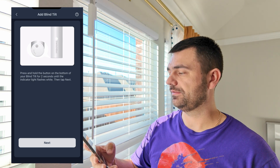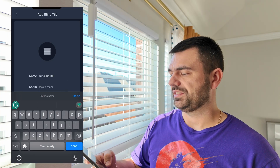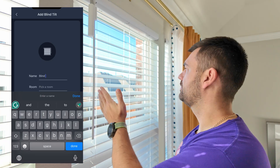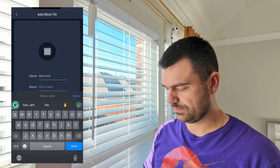The Next button is now active. Select Blind 2 from the list — you can see Blind 1, Blind 2, and Blind 3 — and confirm Blind 2, then hit Next.